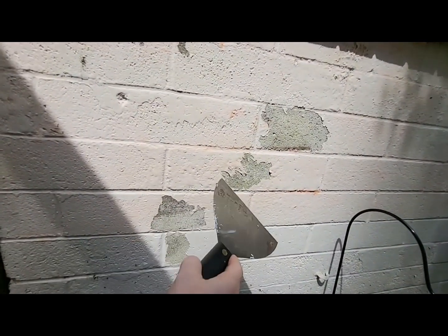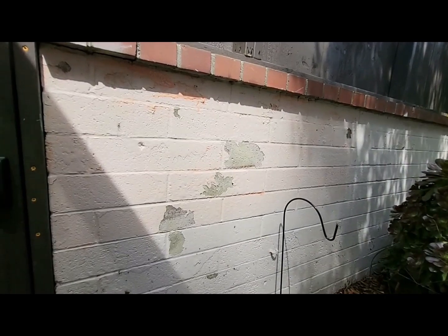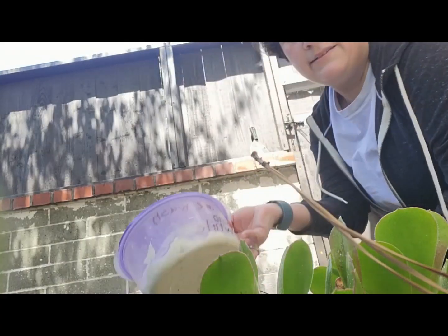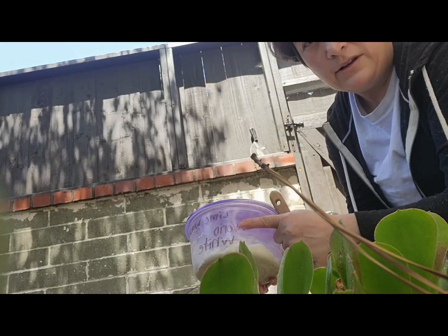I'm using this citrus orange strip to see how much paint I can get off this wall. I already started scraping and it hasn't even been a full hour — only 20 minutes. What I'm going to do next is apply this product to the whole wall and then start scraping. I have some leftover exterior lime wash from when I remodeled the bathroom — this is for exterior walls.